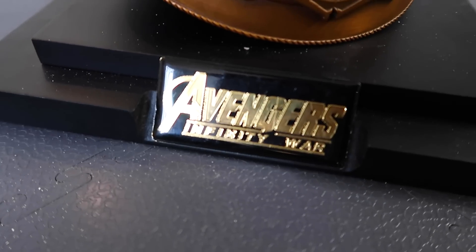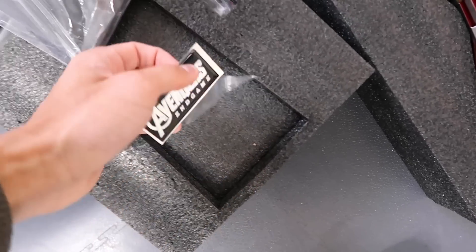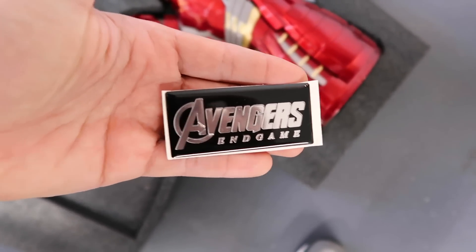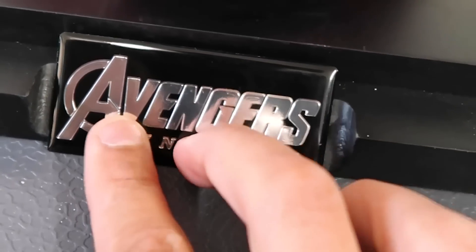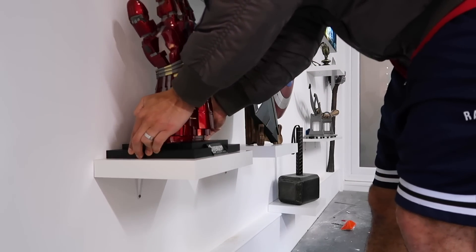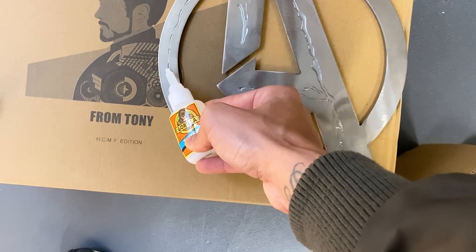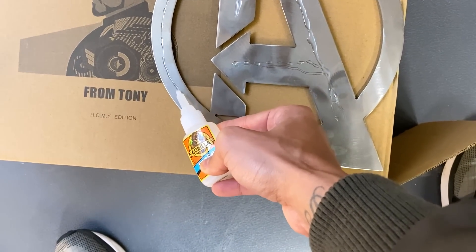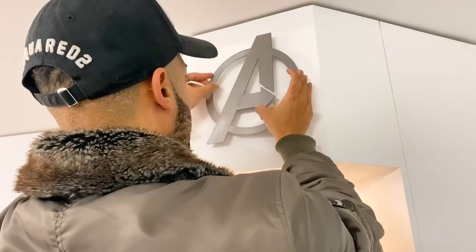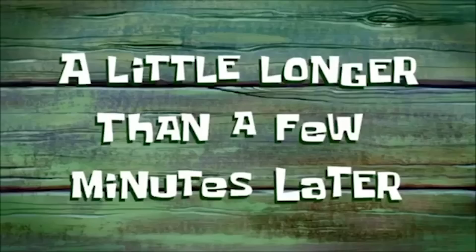This Gauntlet has the Avengers Infinity War sticker, but this new one — Avengers Endgame. This is the one. A little longer than a few minutes later...